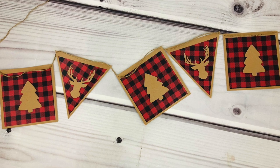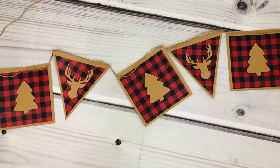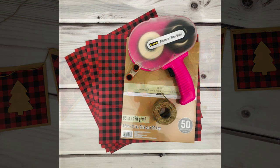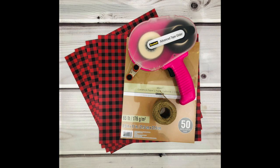Hey guys, welcome back to my channel. In today's video I'm going to show you how I made this banner. It shows you right here what materials you will need, and I will link everything in the description box.